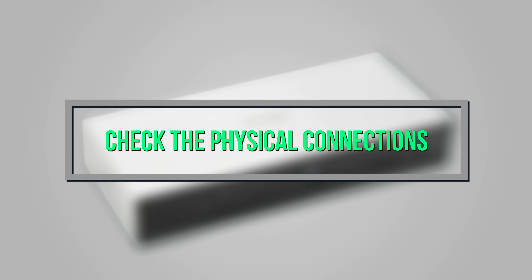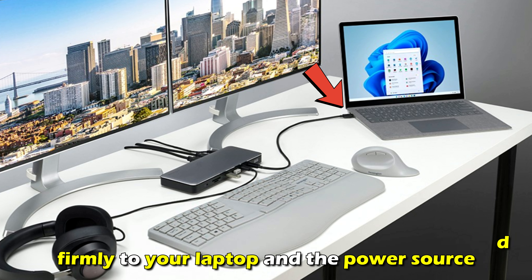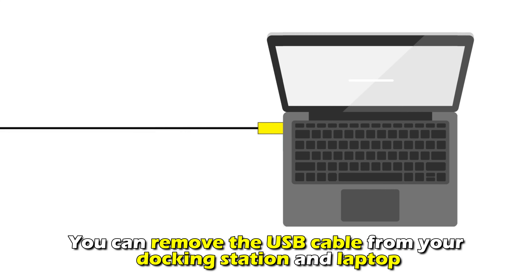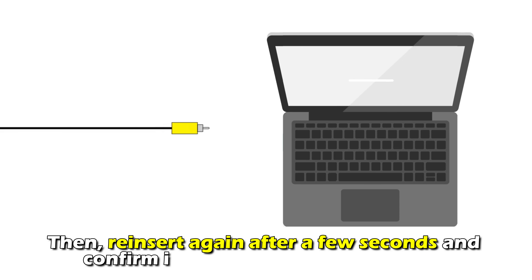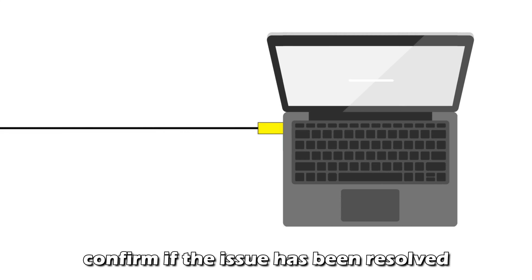Check the physical connections. First, verify that your docking station is connected firmly to your laptop and the power source. You can remove the USB cable from your docking station and laptop. Then re-insert again after a few seconds and confirm if the issue has been resolved.